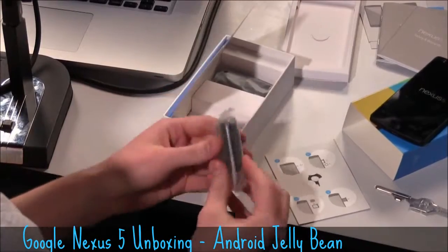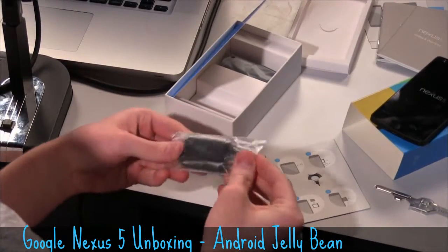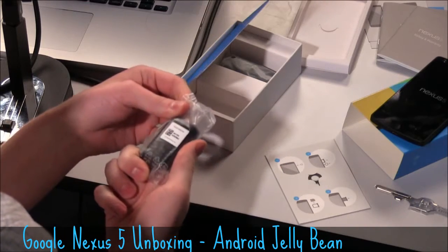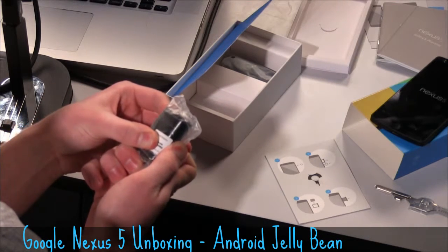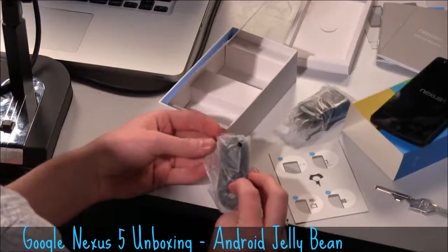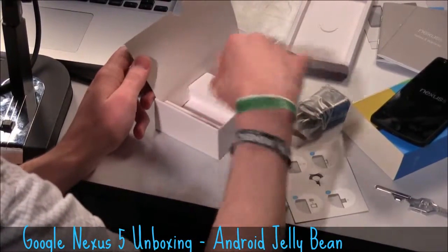You get more safety and warranty information, maybe also in a different language. And you get a charger — this is an LG branded charger, a 5-volt charger. So not incredibly fancy. And you get a micro-USB cable as well. No headphones included, and that is it.